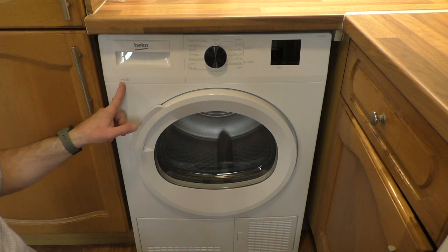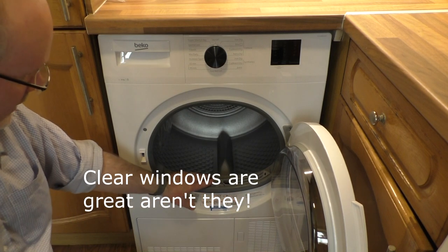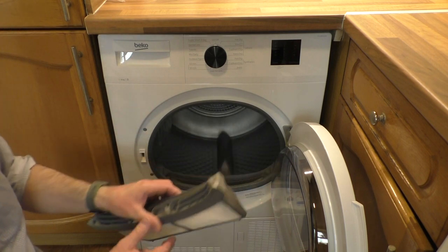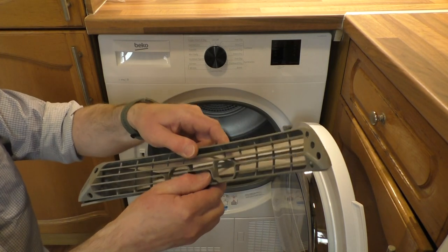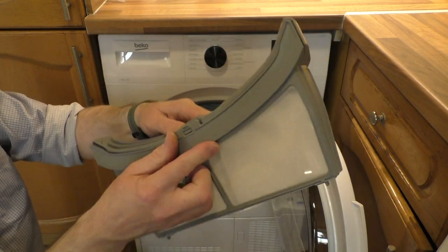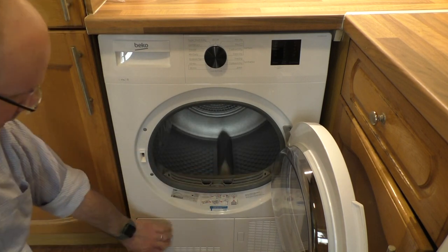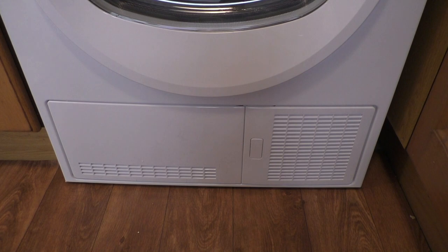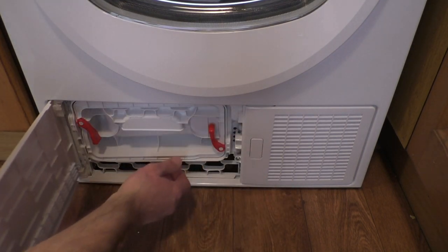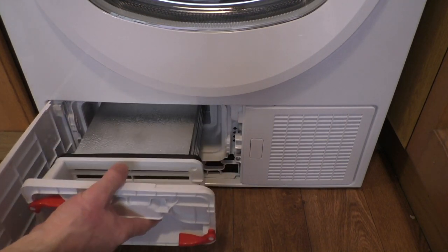It's an 8 kilogram drum in here. We've got a clear window so we can actually see what's going on in this one while it's working. It's a nice large fluff filter there, so that's a good one. What we've got down here — we'll have to look in the instructions. Apparently we have the condenser under here, so we push this button, the little door opens, and we turn these and out comes the little condenser.